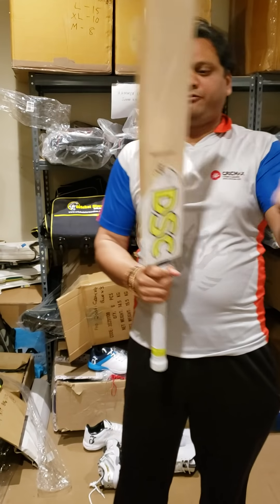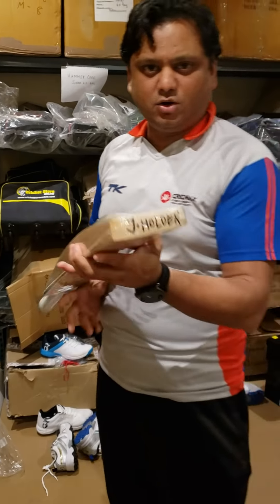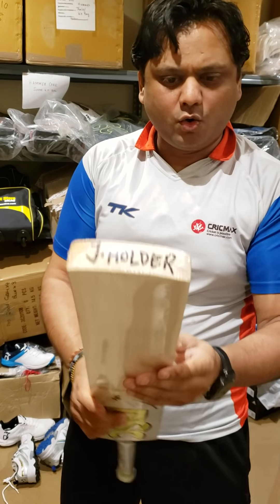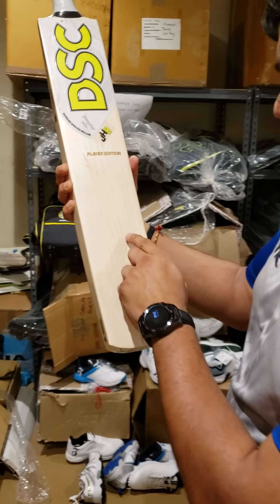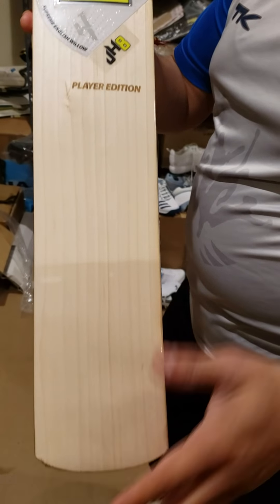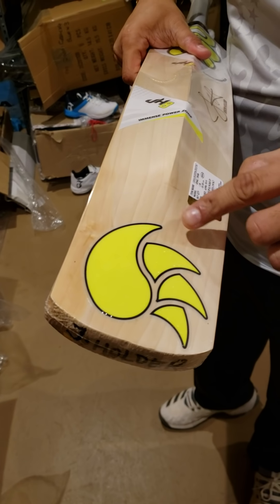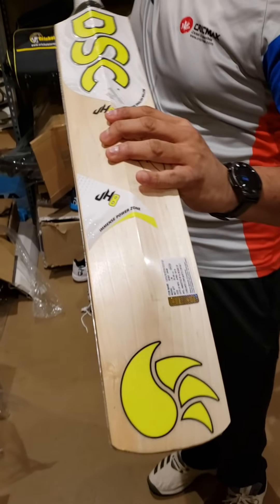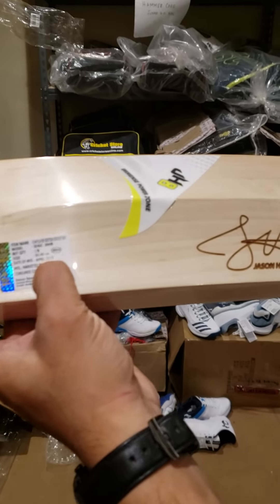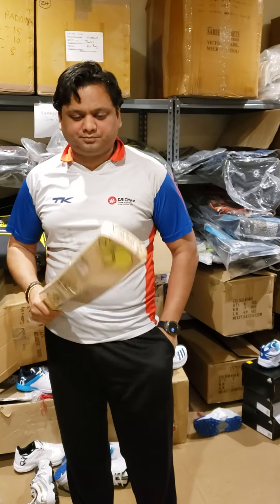The first one I have to show you is the DSC player edition Jason Holder bat - yes, West Indies captain Jason Holder's cricket bat. No toe guard here, this is his actual bat. You can see the grains going through: one, two, three, four, five, six, seven, eight, nine, ten - ten straight grains, clean willow. Even on the back the grains go through, you can count all ten. It was labeled as April 2019 when we hand selected it.